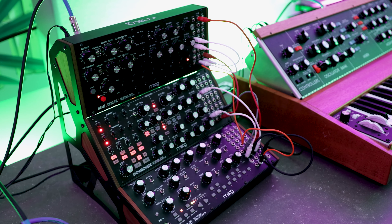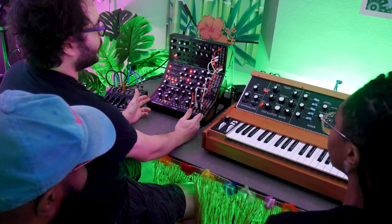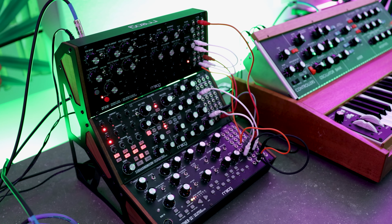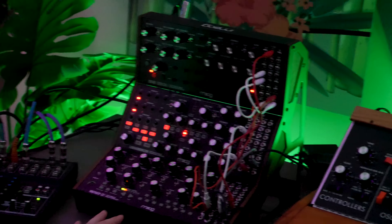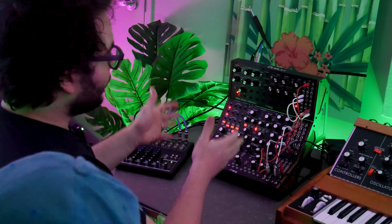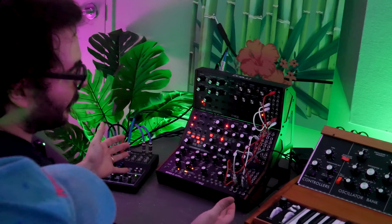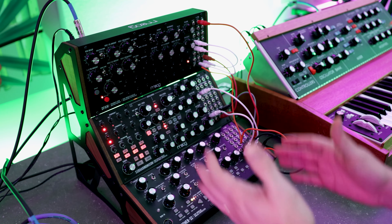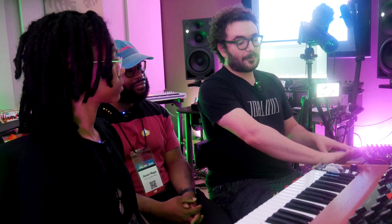What we're going to be talking about today is our 60 HP line of instruments. 60 HP is actually a width measurement used in Eurorack — it stands for horizontal pitch. For people uninitiated with modular synthesis, these are a nice entry point because they're what's called semi-modular. By default, you don't have to do any patching to get sound out of it, whereas on a full modular synth you have to patch just to get a signal.